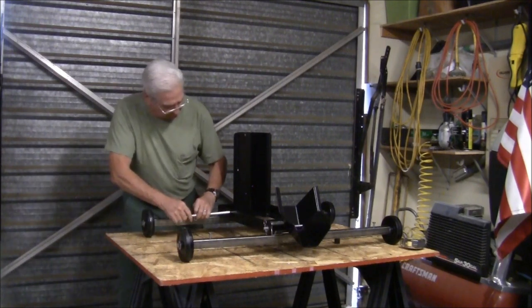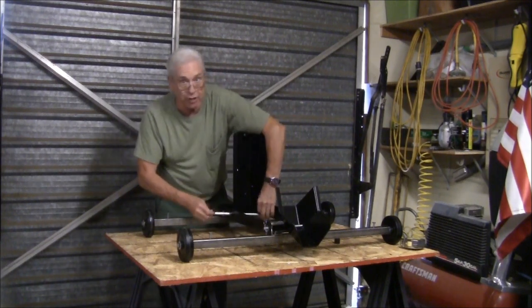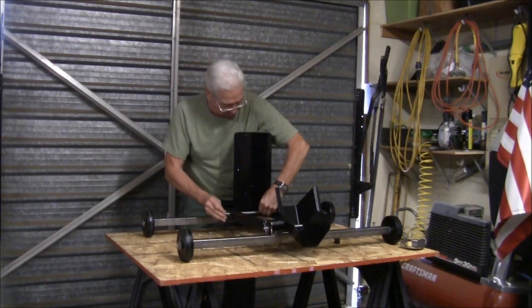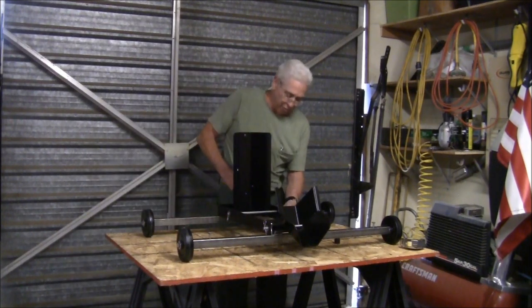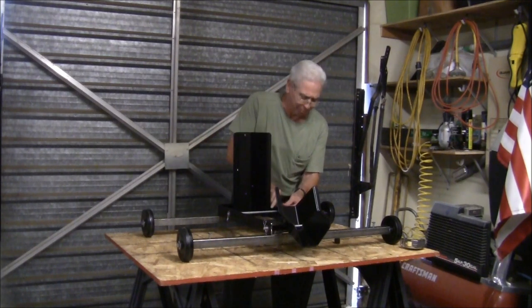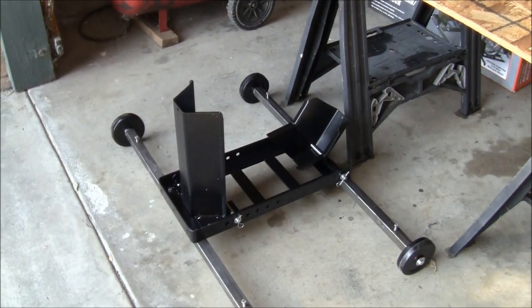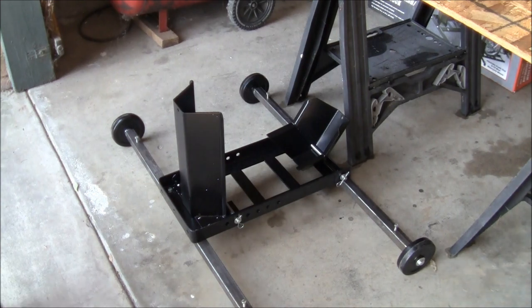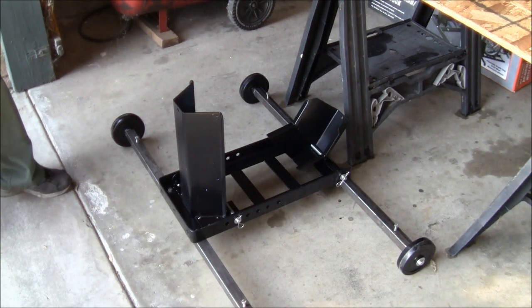This front part is adjustable and there are several holes provided to accommodate different size axles or different size front wheels. And there you have a trolley for about $100 versus $450 to $500 for a ready-made one.